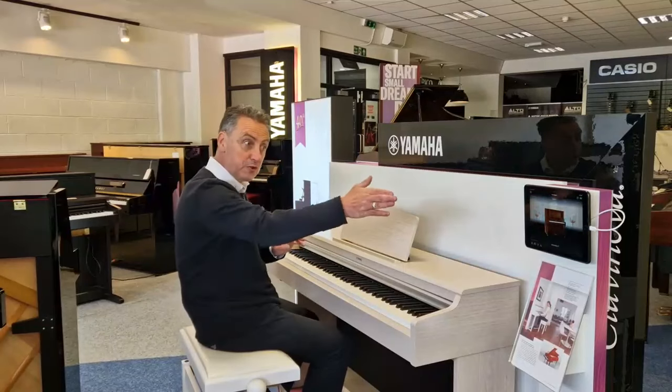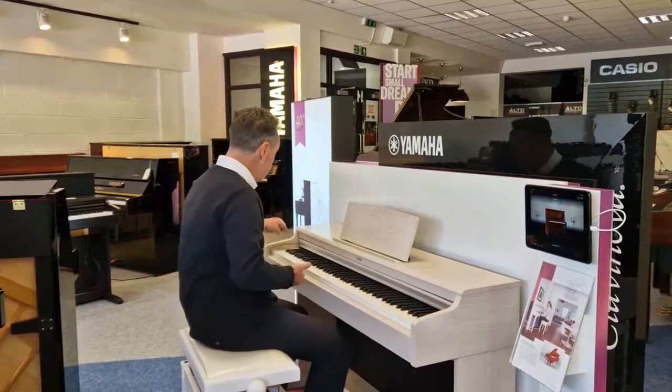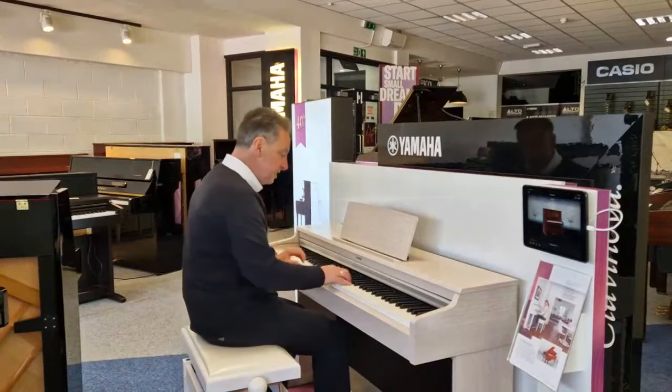You can maybe have songs up on the screen or anything like that. You've got 10 sounds to choose from — all you do is press the piano voice button there, press one of the knobs and it changes the sound.